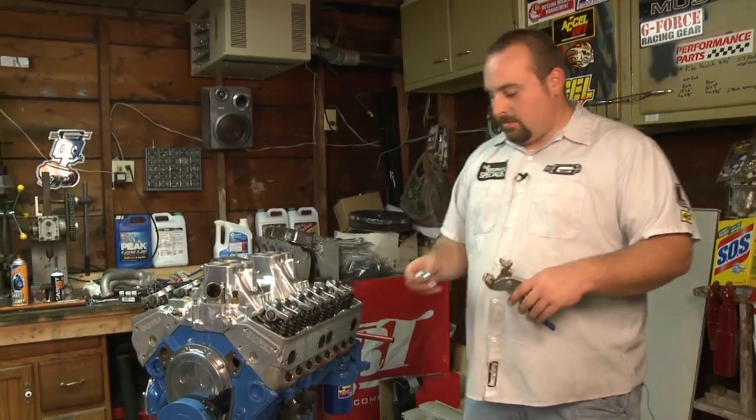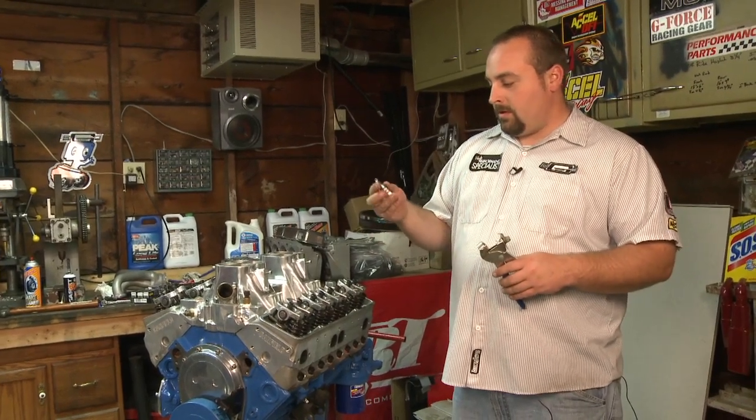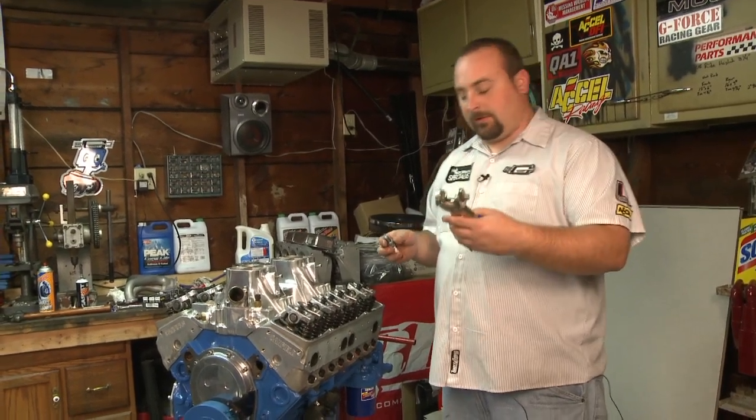Hi, Tim Music here again working on the small block Chevy. Right now we're going to show you how to install some of our new Excel silver tip spark plugs and use the Excel spark plug gapping tool.